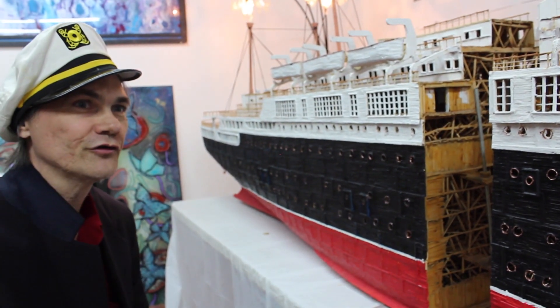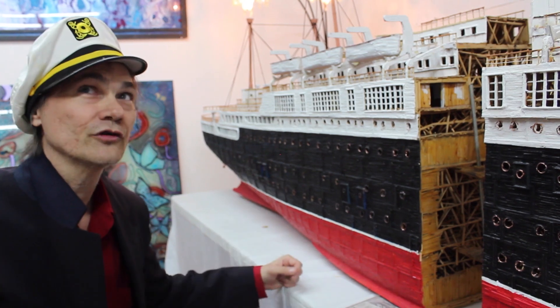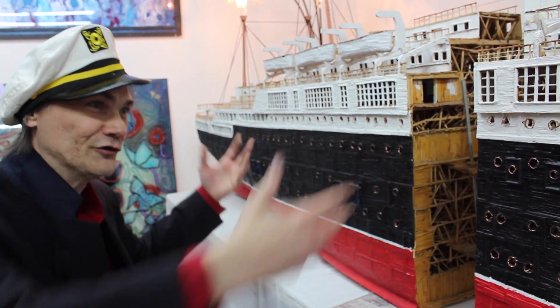Because one of the questions that I'm always getting is: what does it look like on the inside? So I figured, well, you just show it.